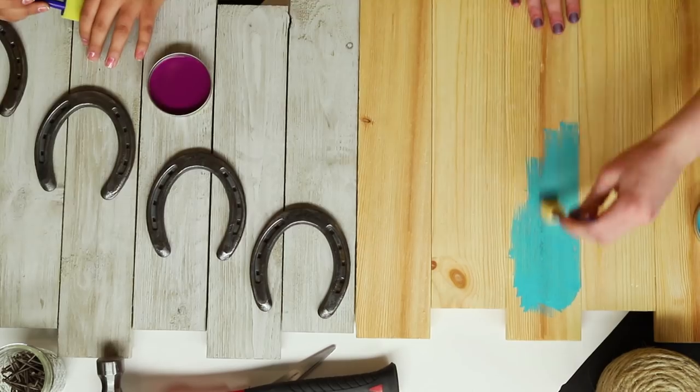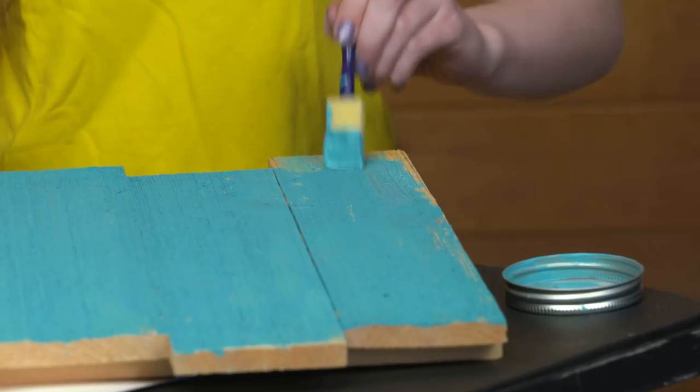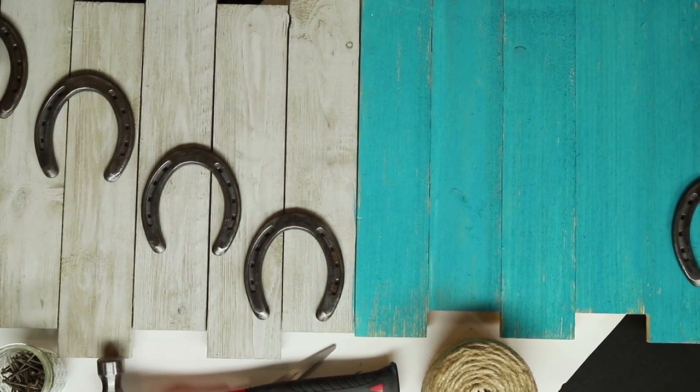Paint the piece of wood whatever color you like — your favorite color, your barn colors, or a color that matches your room. I decided I already really like the color of my wood, so I'm just going to paint the horseshoes instead. Once you're done painting, wait about 20 to 30 minutes for everything to dry completely.